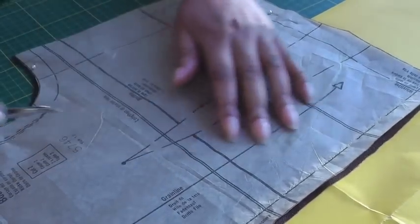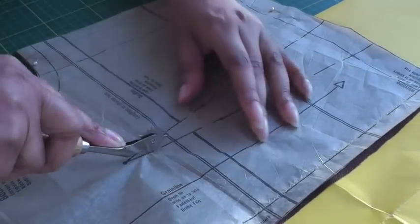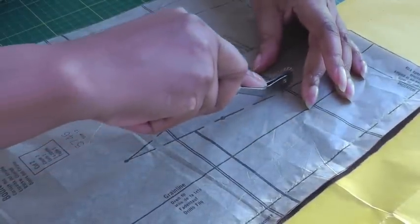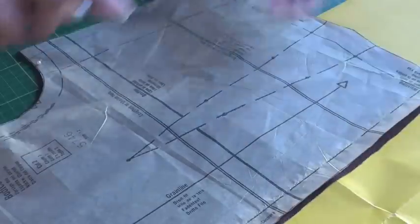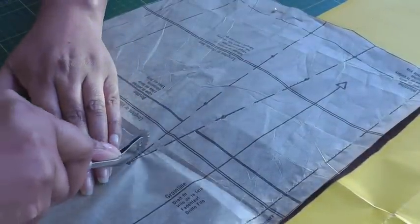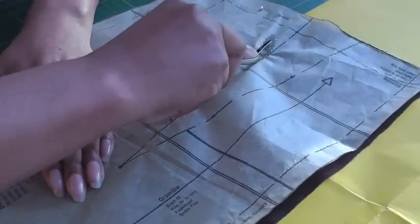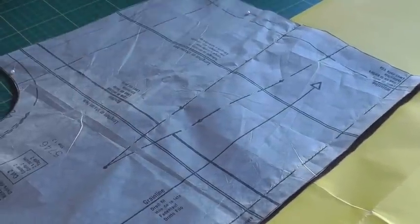Happy with that? Then get your tracing wheel — again, a little bit of pressure — and use a hand as a guide to make sure it doesn't move. Start again at the top, going all the way down. I'm going to continue marking the rest of my sewing patterns and then I'll show you the results at the end.